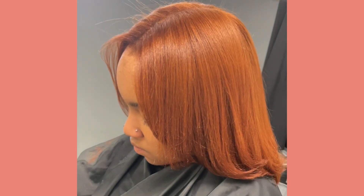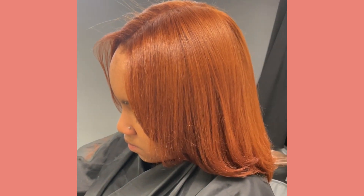Hey SS Beauties, welcome back. Today I'll be showing you a color retouch and tone, but first...